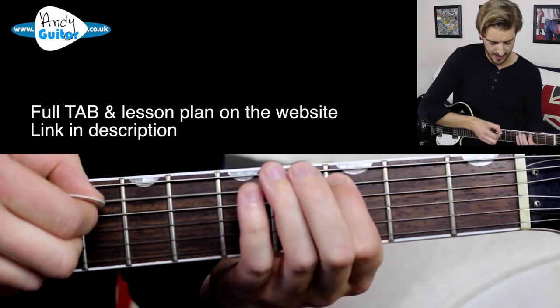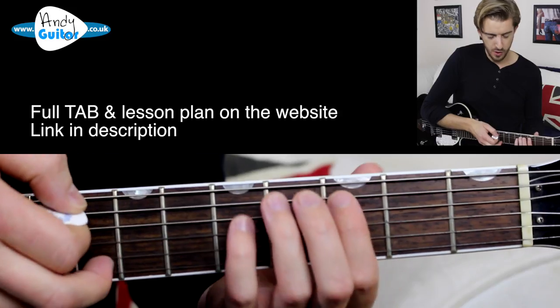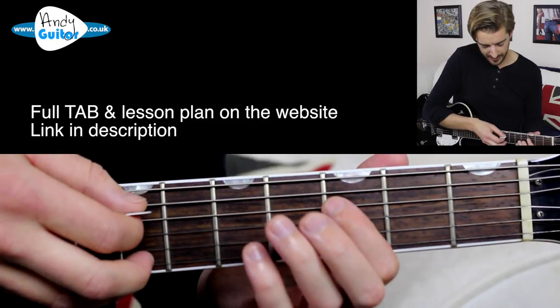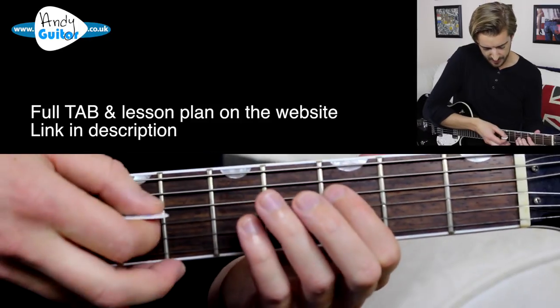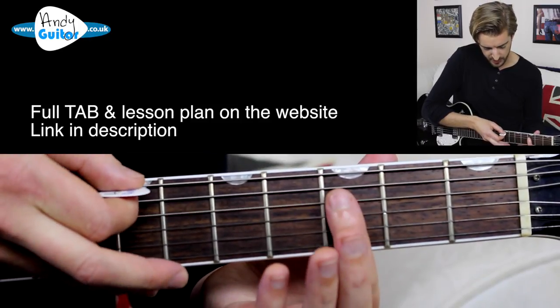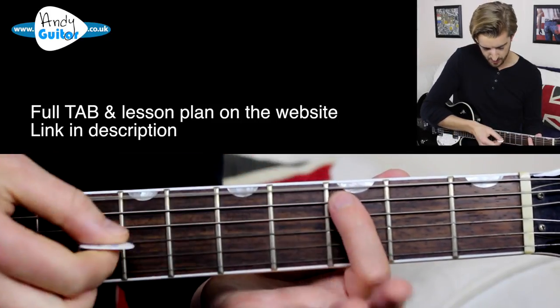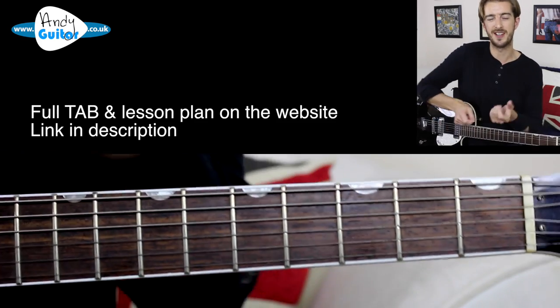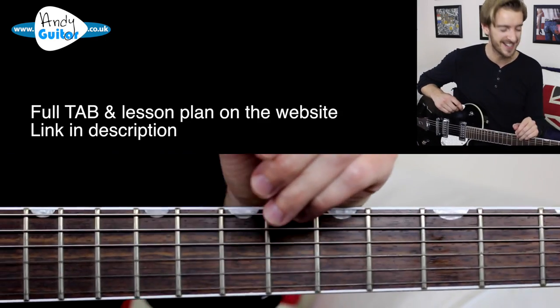Finishing with two bars of the A — if you were to loop it, you'd start again from that A and cycle around another four rounds. If strings are ringing out when we come back up, you can mute them with the first finger. As we play the thickest E string, the first finger can mute the A string, so we use both hands to tame the beast — especially when you're on a high-gain setting.